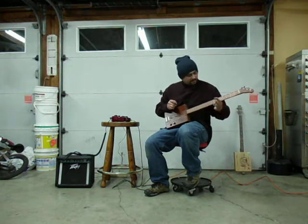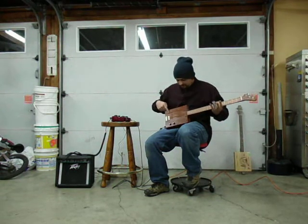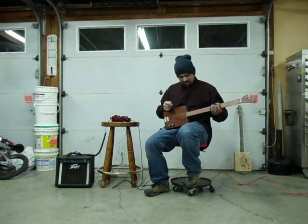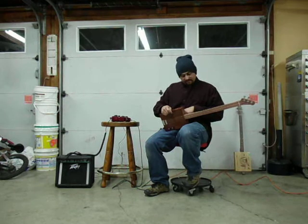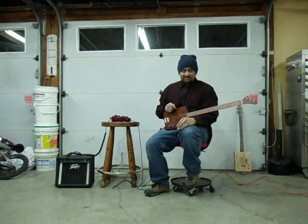This is one - this is a cigar box guitar. I went to my local antique store and they had this vintage Karina Clipper cigar box. If I had to guess, it's probably around the 30s or 40s. On the back it says cigars not to be sold for less than 10 cents or more than 15 cents, which kind of gives you an idea of the vintage.